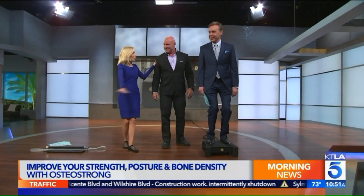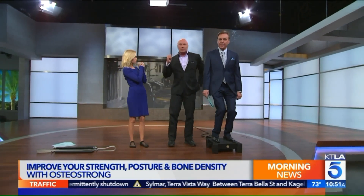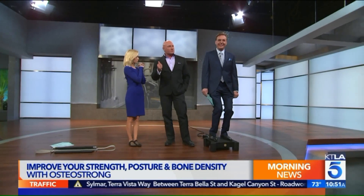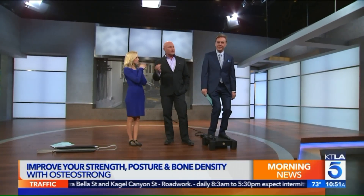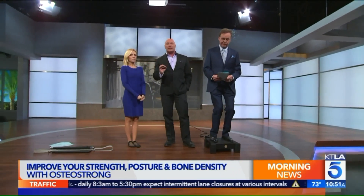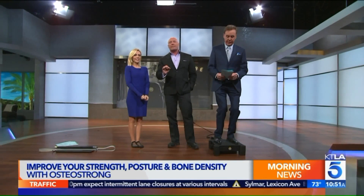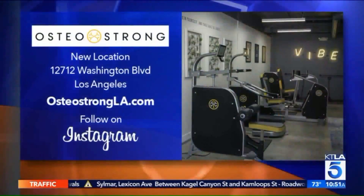It shakes the whole stage. For Breast Cancer Awareness Month, for those who are survivors of breast cancer or who are currently in treatment, a lot of those medications are very damaging to bone. They can go into an OsteoStrong location and get a free month. There's also a free session for anybody else. There's a new location on Washington Boulevard, and for more info you can go to OsteoStrongLA.com.